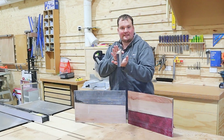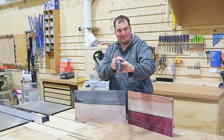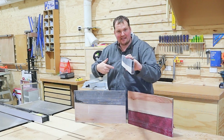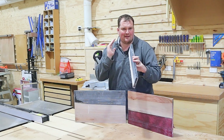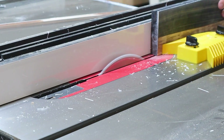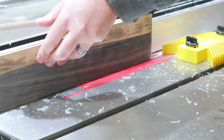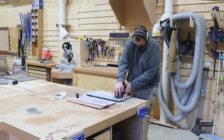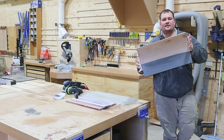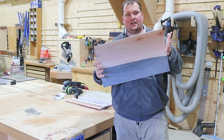To rip on the table saw, we're going to pass it through with the blade up about 10mm, flip it over, go again — keeping the same side against the fence — until we split it down the middle, leaving about 3mm in the middle, and then finish off with a handsaw. Then I like to give it a quick sand to get rid of all the planer marks before going to shaping.